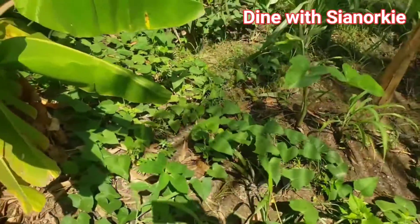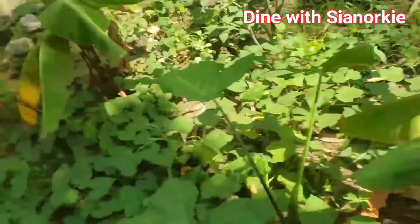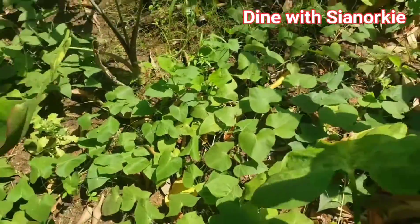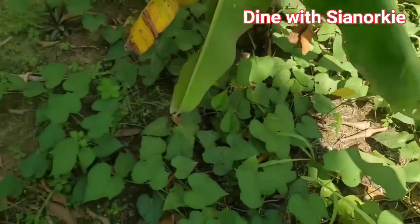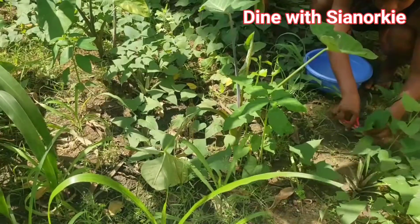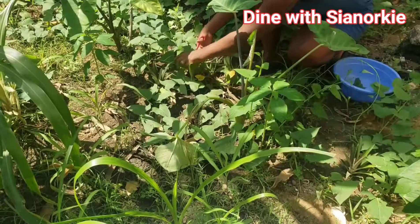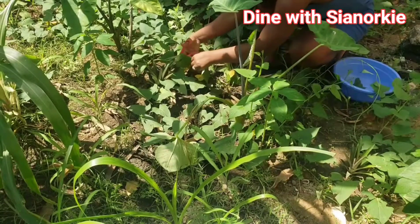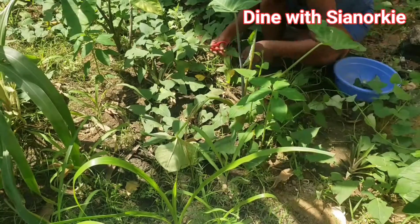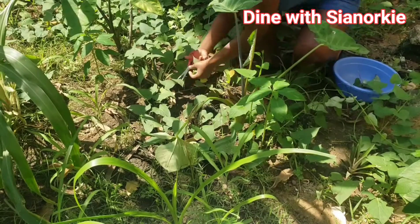Do you know that the leaves of sweet potatoes are edible? I didn't know about that until two months ago when I saw a video on Nana Bear's kitchen — she was sharing potato leaves too. Just around that time I started my backyard garden and I had sweet potato growing here. I honestly didn't know these leaves were edible, and I didn't plan to plant them — the sweet potatoes at home were germinating so I just decided to plant them.